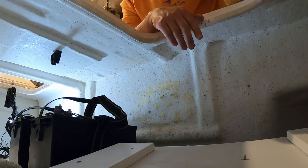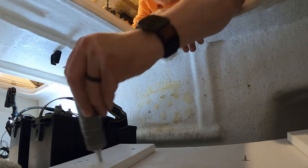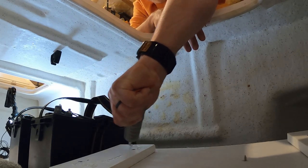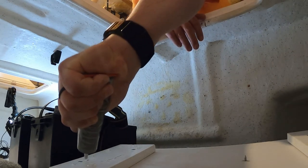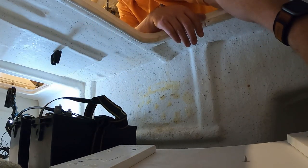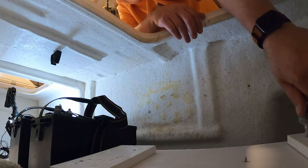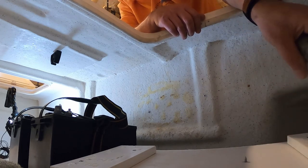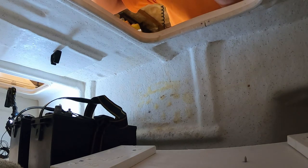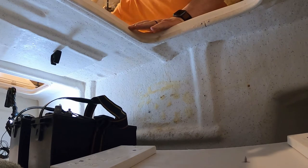I'm going to put some of this Clear Grip on here. I've got some PVC pads that I mount on the bottom of the board because the surface isn't totally flat — you have to work around things on a boat. There's the Clear Grip.